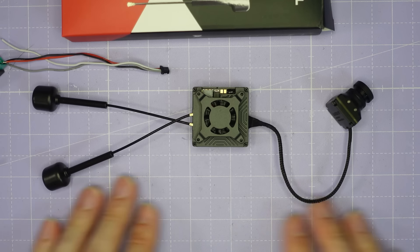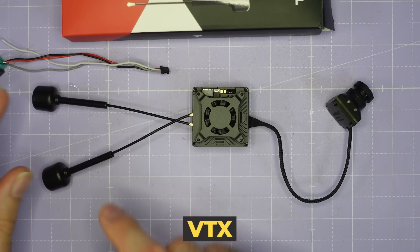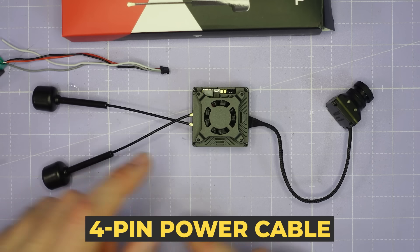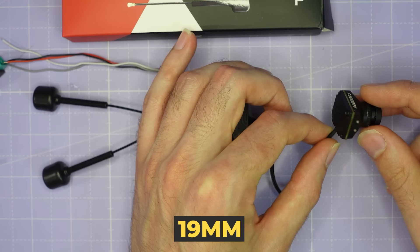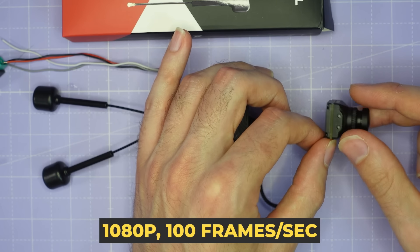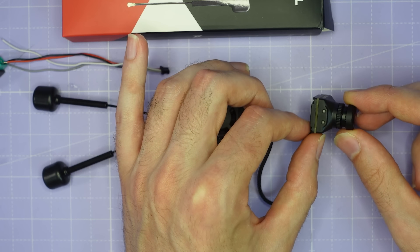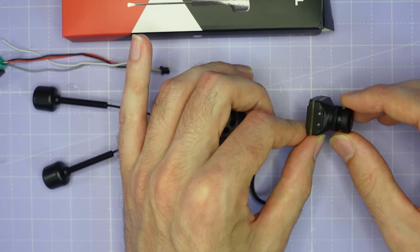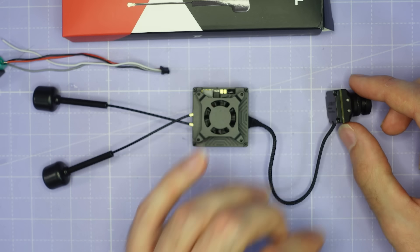So this is the Walksnail Avatar GT straight out of the box. You get the camera VTX, two antennas, and a 4-pin JST 1.0 power cable. The camera is the 19mm Walksnail HD Pro camera, supporting resolutions up to 1080p at 100 frames per second. It's got the Sony Starvis 2 1/1.8 inch sensor and has a switchable 69 and 4:3 resolution with a 160 degree field of view in 69 mode.